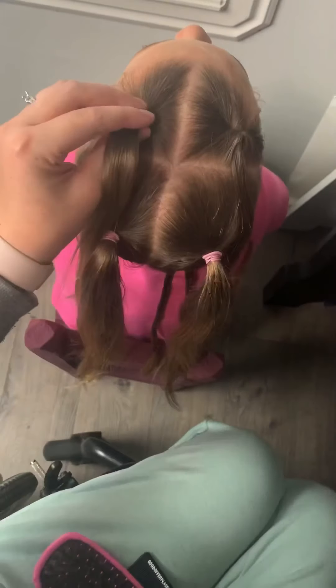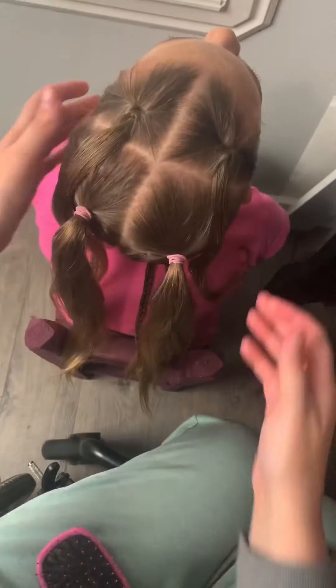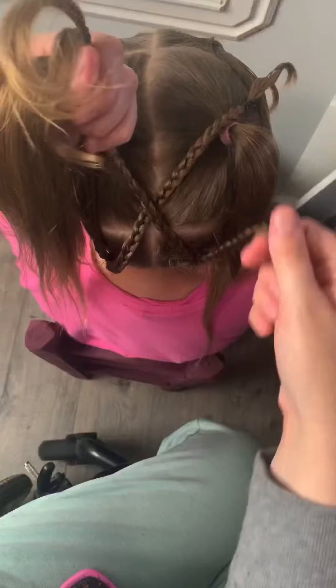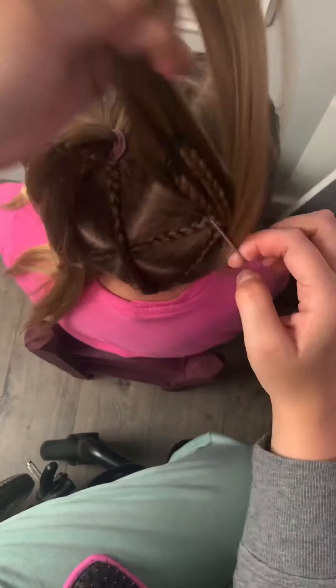Do the same thing you did on the other side in the front. Now what I'm going to do is combine all of the ponytails together. Take one of the braids from the bottom section — it should go up and one should go diagonal, making a cross in the center. I just took another hair tie; you can take the hair tie out and use just one if you prefer, but I like two because it keeps the ponytails nice and tight on Alice's head so they don't slip halfway through the day.